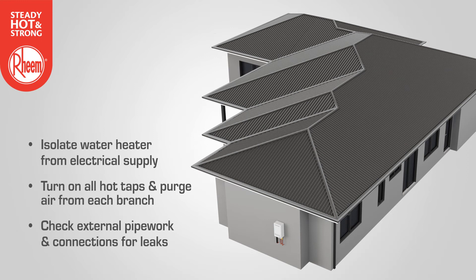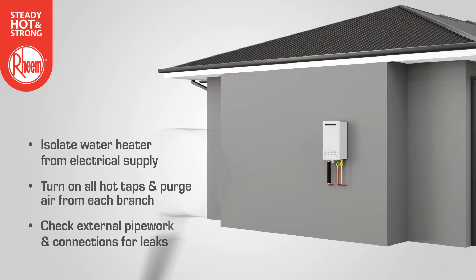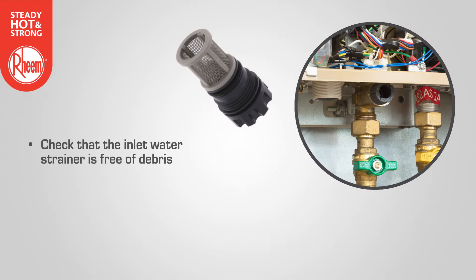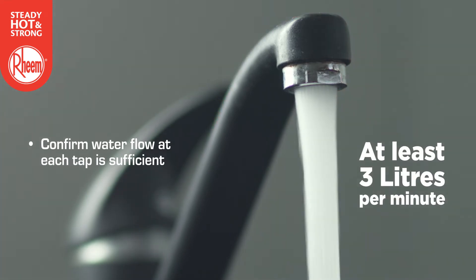With the water heater installed, temporarily isolate the water heater from the electrical supply and turn on all hot taps. Turn off each tap as water flows freely and air is purged from each branch. Check external pipework and connections for leaks. Confirm the inlet water strainer is free of debris. Confirm water flow at each tap is sufficient — at least three litres per minute.